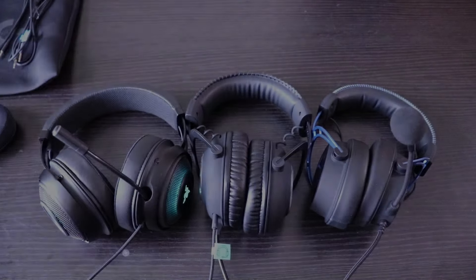The three headsets we're going to go over today are the Logitech Pro X, the HyperX Alpha S, and the Razor Kraken Ultimate. There are a few key differences in physical attributes amongst these three headsets and I'm going to break it down for you right now. So these are the three headsets.